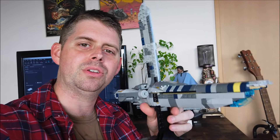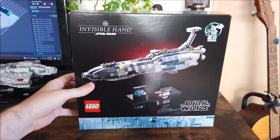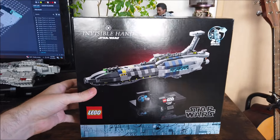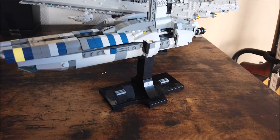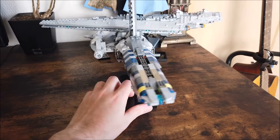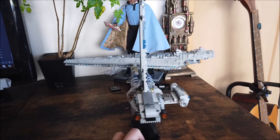Good day everyone, Brad here with another mock alternate build of the Invisible Hand, another Star Wars miniscale ship. We've got the Stinger Mantis from Jedi Fallen Order and Jedi Survivor. Here we are with the Invisible Hand set 75377 — everything in this box will let you build the Stinger Mantis from the games Jedi Fallen Order and Jedi Survivor.